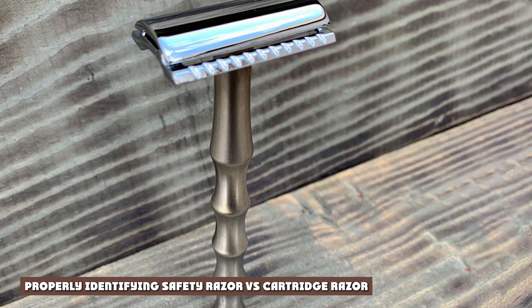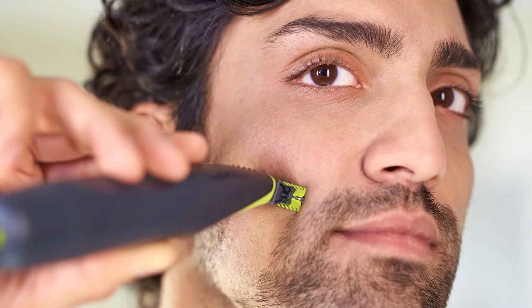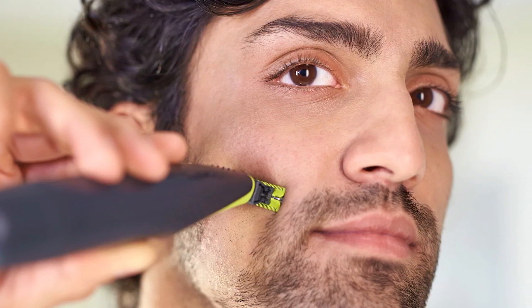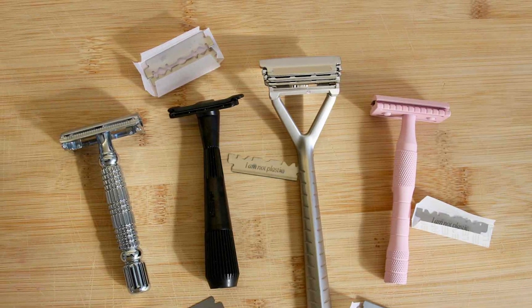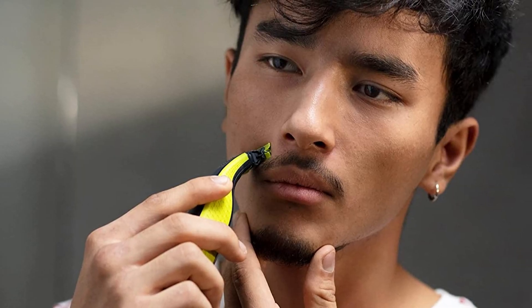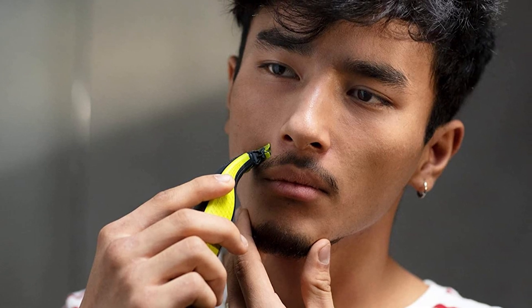The first step to answering the debate of safety razors vs cartridge razors is to be able to effectively identify which is which. We're going to start with safety razors. Technically, a safety razor is any razor that utilizes a guard system to help prevent accidentally cutting the skin. With this in mind, cartridge razors could still technically be classified as safety razors, as they incorporate a safety edge to help prevent accidental nicks and cuts.